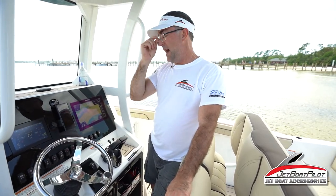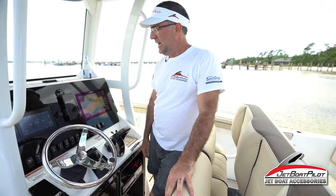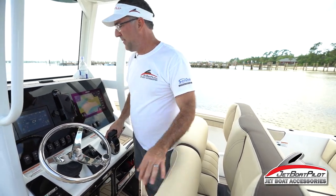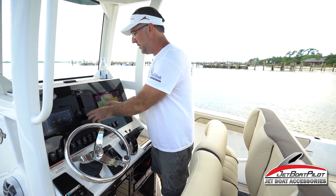A lot of people are going to ask this question: how do you Bluetooth connect your phone? I want to show you those steps real quick here on the all-new 2021 Yamaha 255 FSH E-Series FSH Sport.